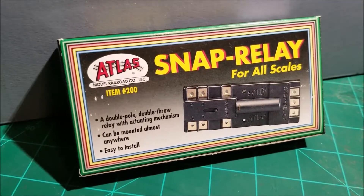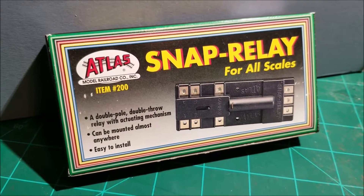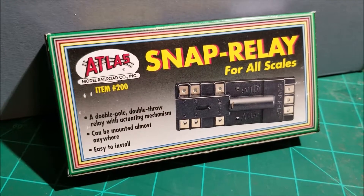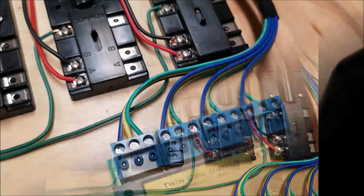The second product is the Snap Relay from Atlas. These gizmos have been around for years — in fact, I bet some of these I'm using I've had for over 15 years. This relay is what gets you the trackside lighting.